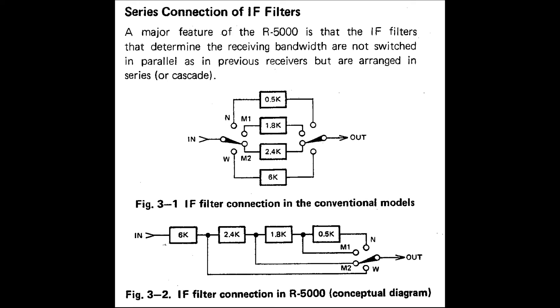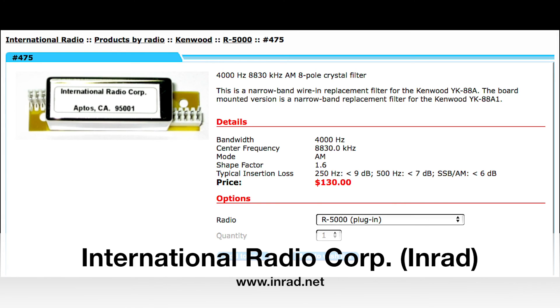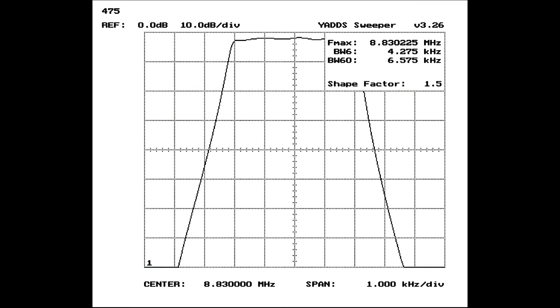What we're going to do today is change out the 6kHz AM filter and put a better one in. Kenwood used to make a range of these filters for this receiver — I don't know whether those are still available — but the one I've chosen comes from the International Radio Corporation, also known as INRAD. They supply a range of filters for lots of different rigs. For AM use, INRAD makes two filters: a 6kHz and a 4kHz filter. I went for the narrower 4kHz one because, being a DXer more than a shortwave listener, I'm more interested in separating out stations from adjacent interfering stations. It's fairly pricey at $130, but it's not cheap.